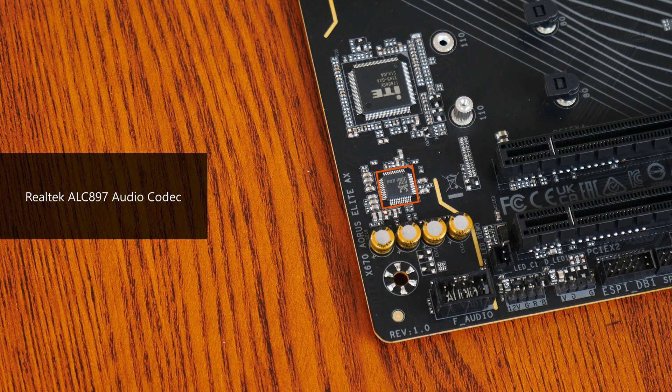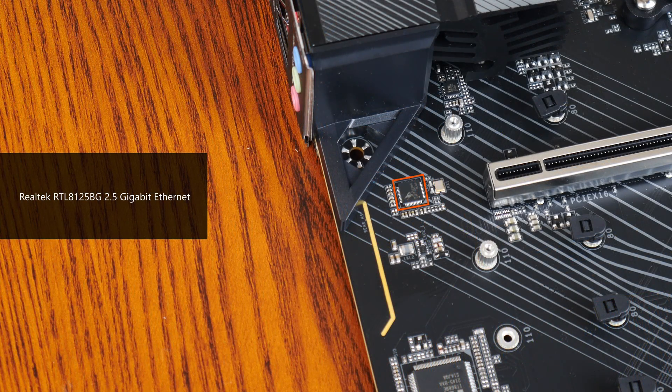For audio, Gigabyte has included an entry-level Realtek ALC897 audio codec, which is commonly found on low-end motherboards. Wired internet connectivity is courtesy of a Realtek RTL8125BG chip, which provides support for 2.5 Gigabit Ethernet. Wireless connectivity is courtesy of AMD's RZ616 WiFi module, which serves up support for WiFi 6E and Bluetooth 5.2 connectivity.